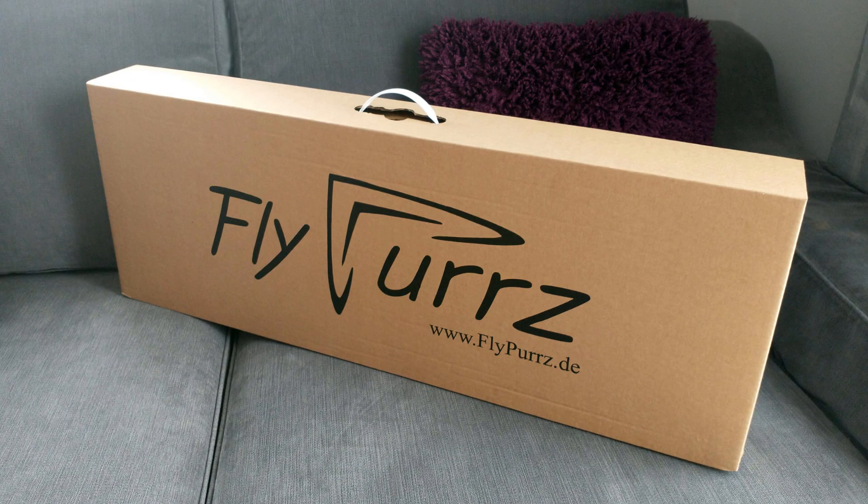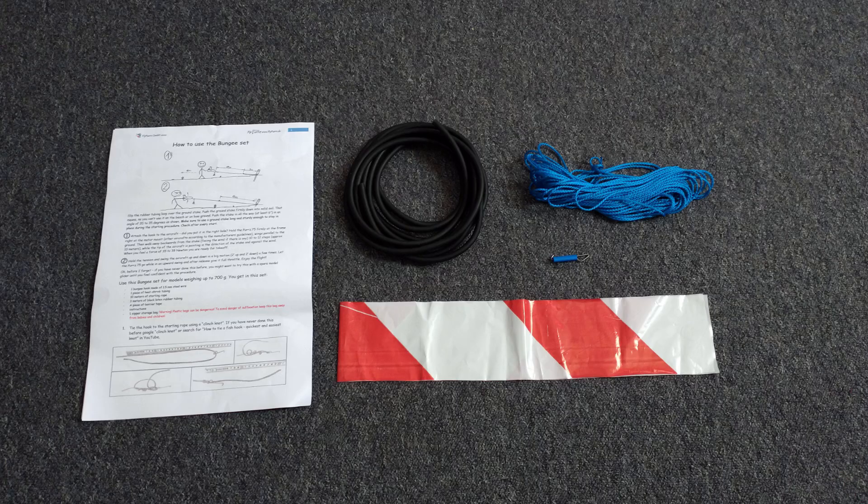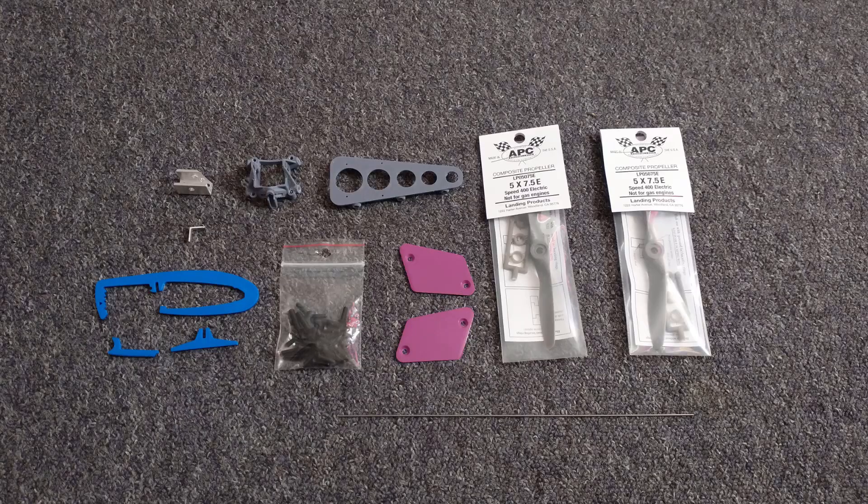The box was good quality and sturdy, and inside I found the aircraft neatly packaged along with two bundles of accessories. One bundle contained a bungee cord that is necessary to get the aircraft in the air, and the other bundle contained a few 3D printed parts, a few metal pieces, some screws and some propellers.